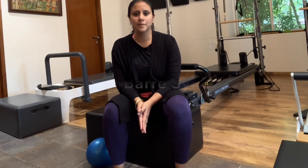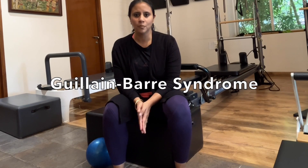Hi, my name is Aarti Chivrinwala and welcome to Maushu's Pilates YouTube channel. Today we're going to be covering exercises for GBS or Guillain-Barré Syndrome. This is a condition in which the immune system attacks the nerves, and it can sometimes be triggered by an acute bacterial or viral infection, or sometimes also by certain vaccines.